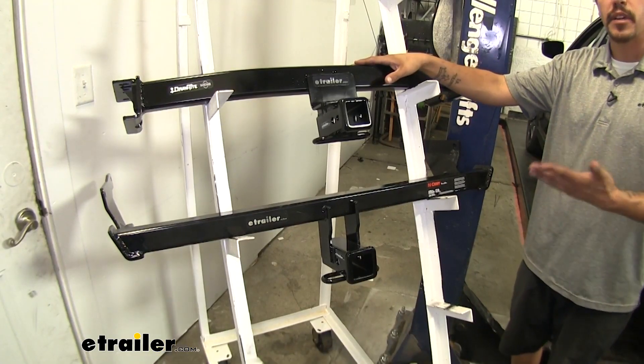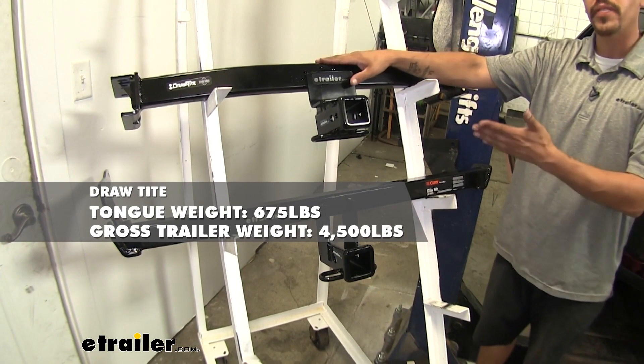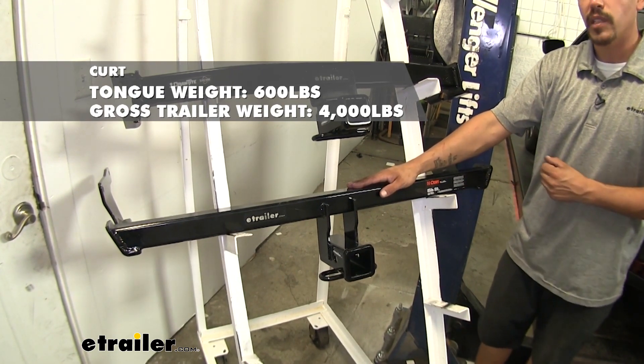Both hitches have very similar weight ratings, but the Draw-Tite is slightly more — it has a 675-pound tongue weight along with a 4,500-pound gross trailer weight rating. The Curt has a 600-pound tongue weight along with a 4,000-pound gross trailer weight rating.